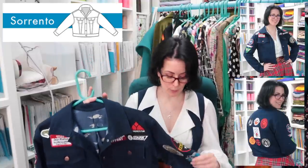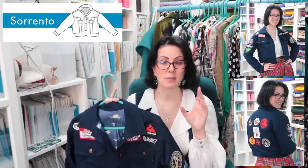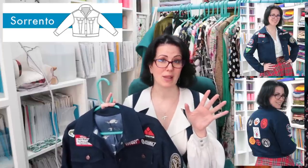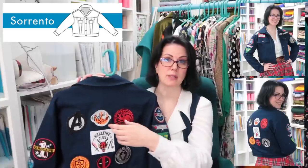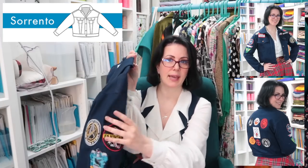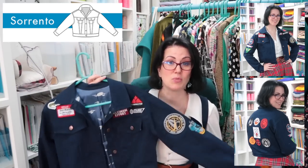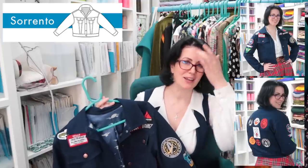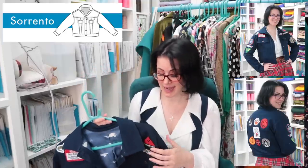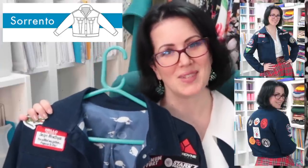I spent an afternoon with the Patreon peeps during one of the hangouts working out patch placement. I made up the body of the jacket first so I could place patches and make sure they weren't in seam allowances - these three patches here are actually going over the yoke seam allowance. There's room for a large Smallville patch up here and a Stargate Atlantis patch up here. I have about six or seven more patches I want - the ones I have totalled around £120, so this was not an inexpensive jacket.